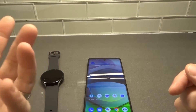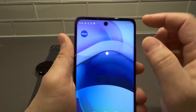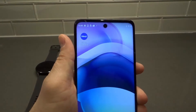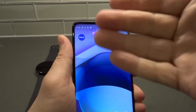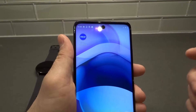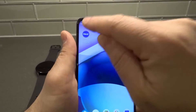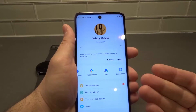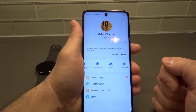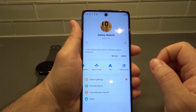So this is how you update your apps — very, very easy. What we're going to do now is open the Galaxy Wearable app. As far as I know, the apps should update by themselves, but sometimes you might want to update them manually when an update is available. So we're going to open the Galaxy Wearable app, and you can see that the Galaxy Watch 4 is connected with this phone and this app.